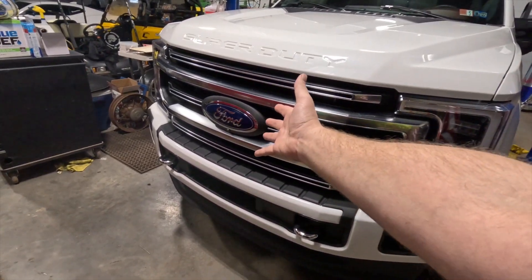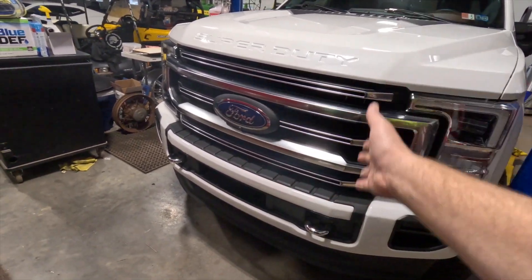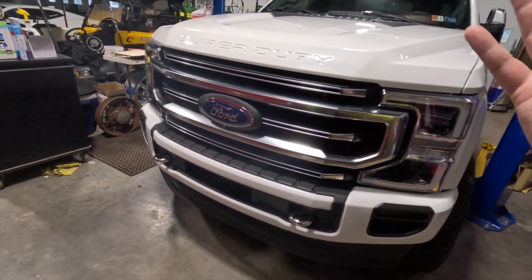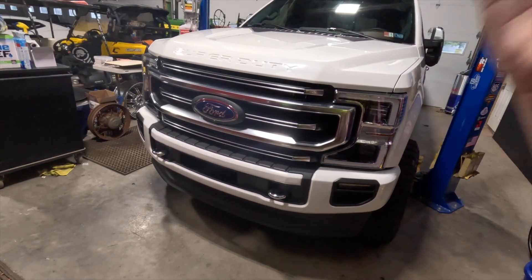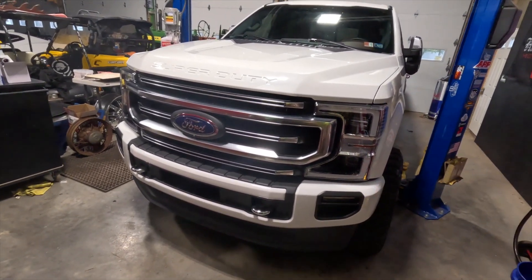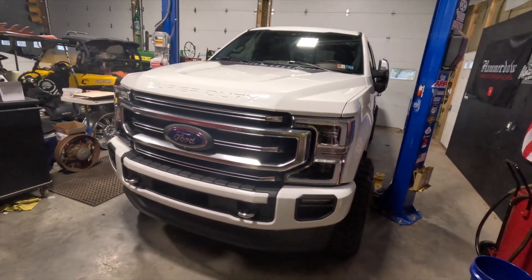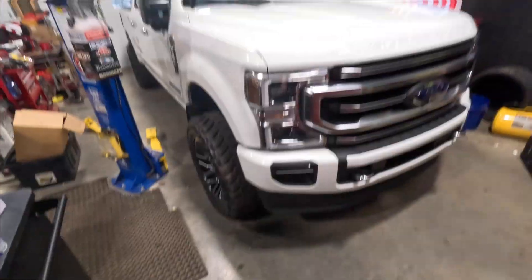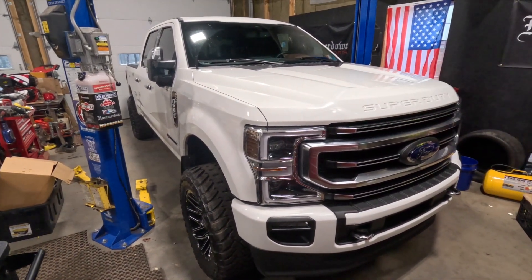Another thing is grills — guys take the factory grill off and put on a different pattern that changes the lines of the truck and just doesn't look good. It can make or break your vehicle; this is the face of it. It looked good from the factory, and you can do things to improve it, but when guys go crazy putting every cheap thing from eBay or Amazon on their truck, it's just too much. That's my fourth thing — untasteful mods.